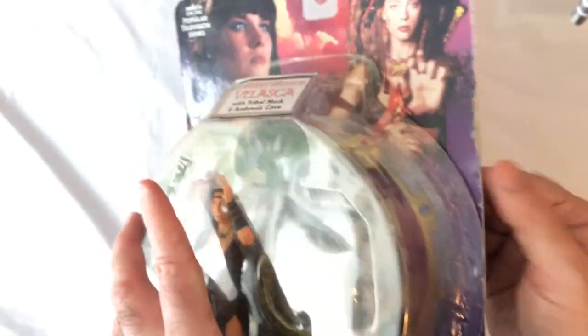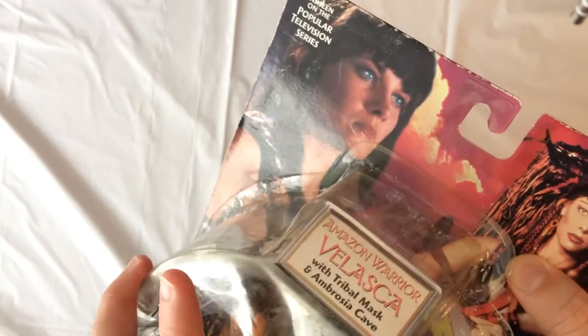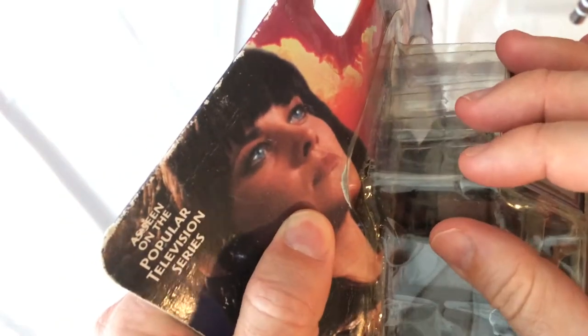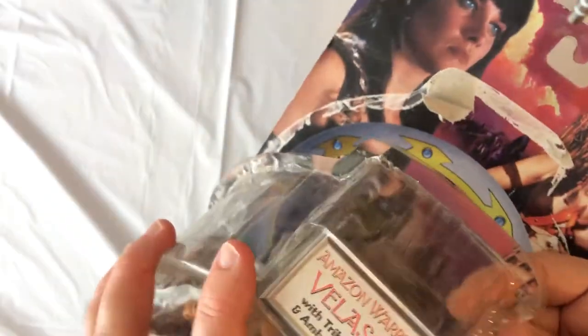So the box is a little beat up — it came already kind of open. It looks like it's going to come apart. That's okay, because Velasca is actually a cheaper figure to find. I guess it doesn't sell very well.